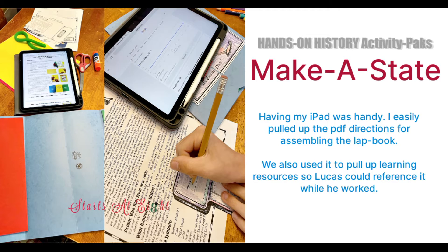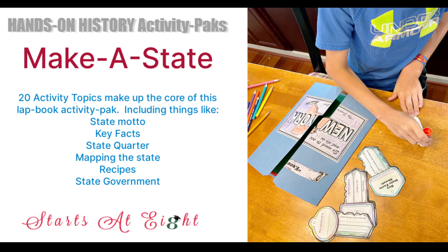We pulled up the map when he did mapping, and we pulled up some of the suggested websites to get information to fill in some of the activities about New York State. In the Make a State pack there are 20 different activity topics that make up the bulk of the lapbook you're going to create. Some of those include the state motto, key facts, the state quarter, and a blank map so you can map cities, landmarks, or geography — whatever you want.